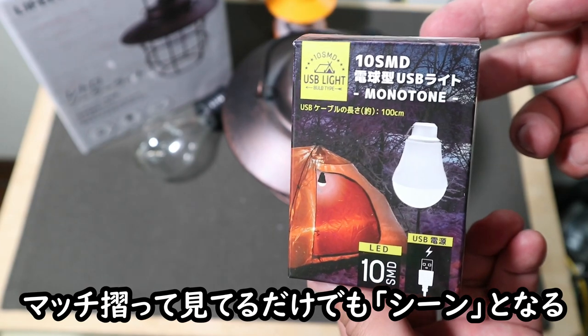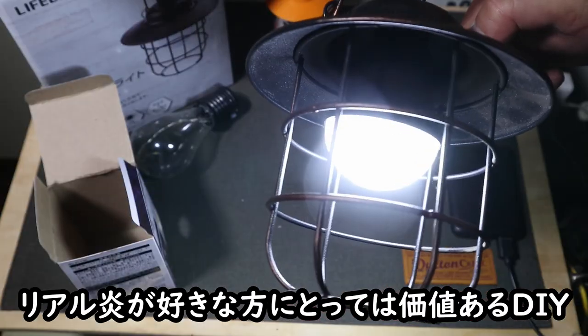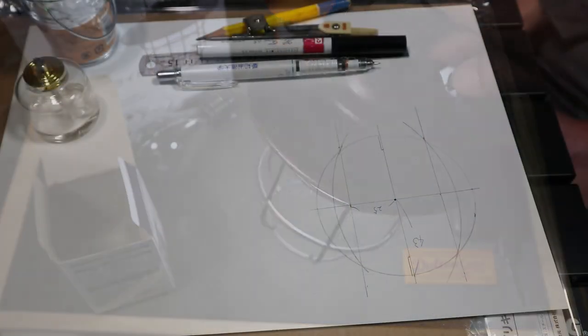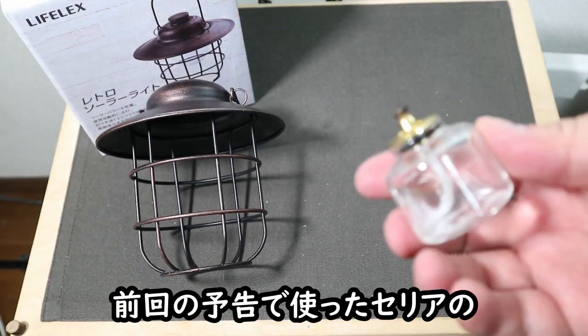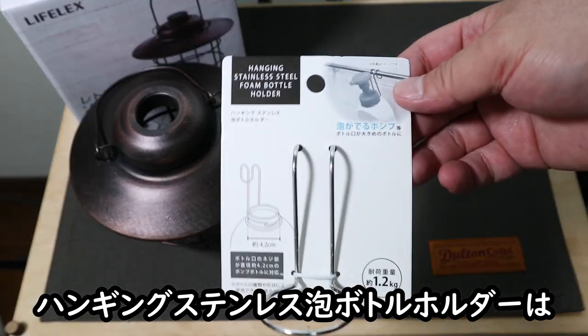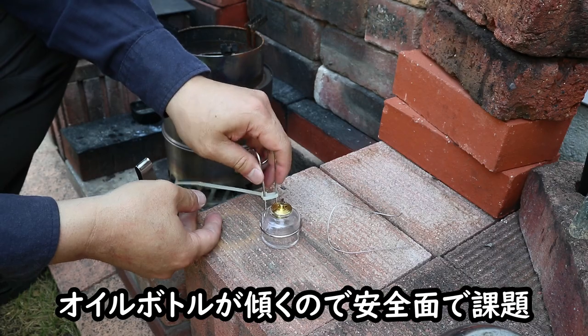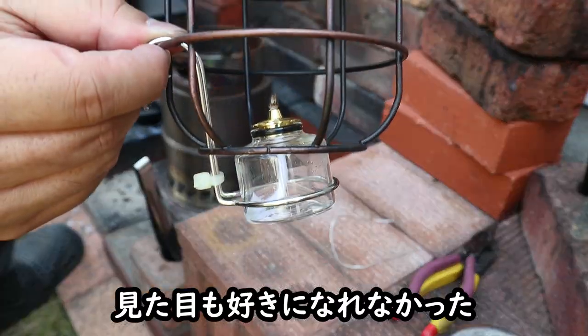オイルランタンやキャンドルランタンは、実際の燃料を使って炎の揺らめきが楽しいし癒されるんですよね。ぼーっとマッチを吸って見てるだけでも癒されます。そういう意味ではLEDランタンよりもリアル炎が好きな人にとってはやる価値あると思います。前回の予告でセリアのハンギングステンレス泡ボトルホルダーを使ったけど、オイルボトルが傾くので安全面で課題ありそうだし、見た目も好きになれなかったのでやめました。